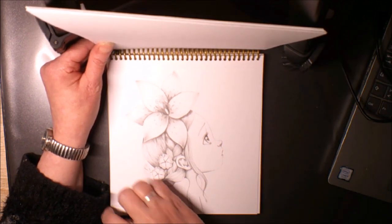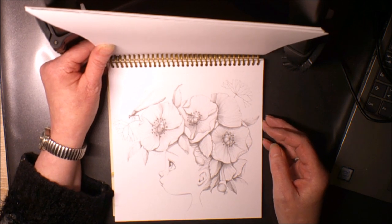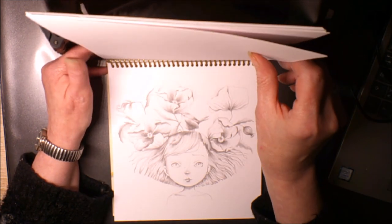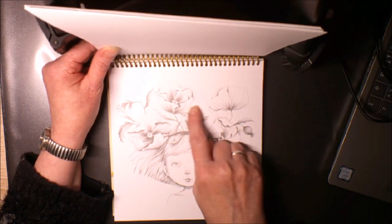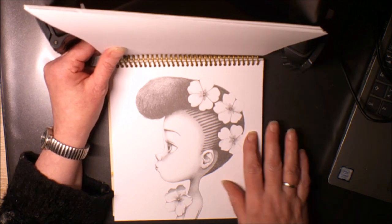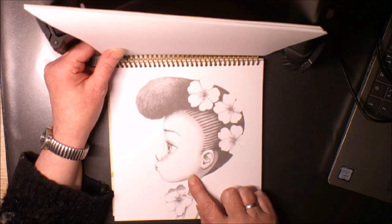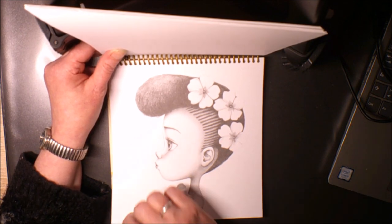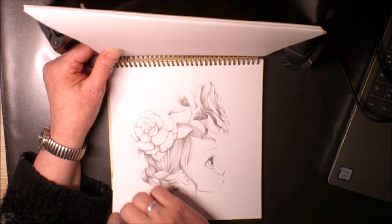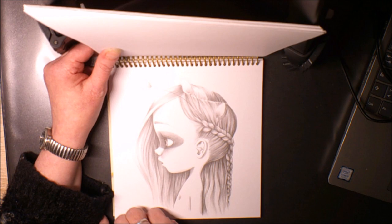Ici avec un joli lissé dans ses cheveux. Celle-ci avec une jolie libellule et des coquelicots. Celle-là est très jolie aussi, pareil avec un petit oiseau. Là ça va être faite avec un visage beaucoup plus foncé, ce sera l'occasion de faire ça. Ici un peu le style d'une petite indienne avec les yeux entourés de maquillage.